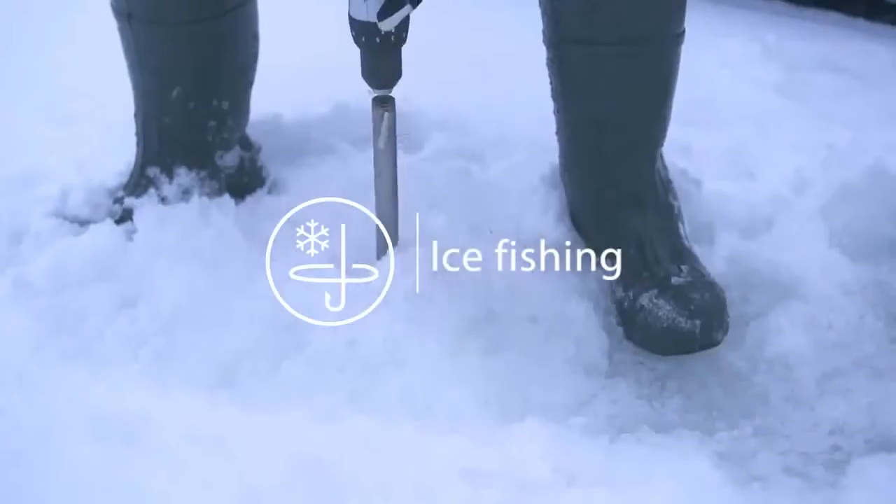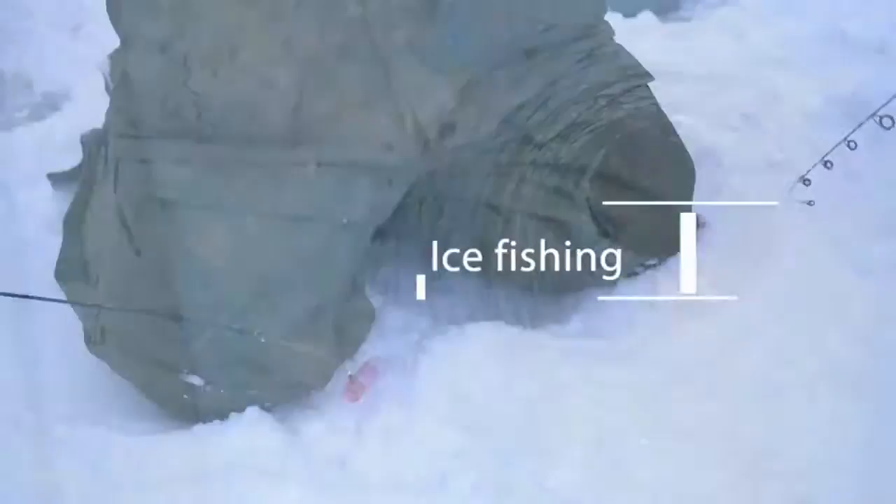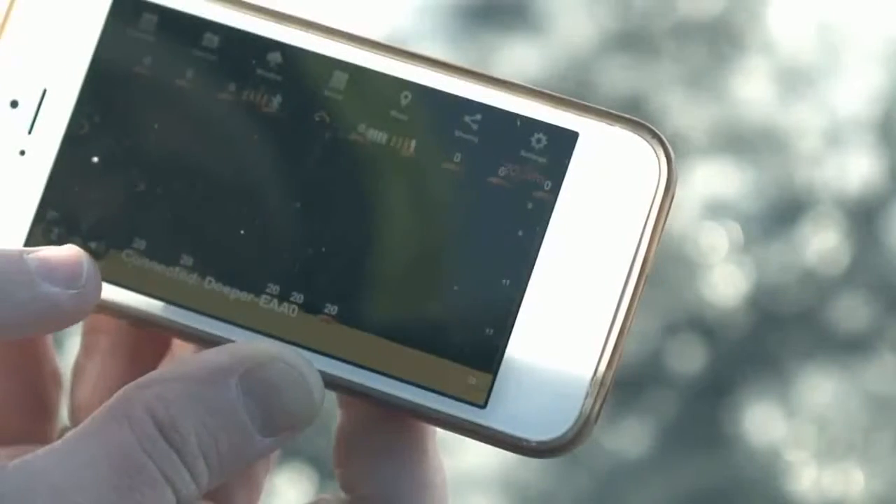Ice fishing: Drill a hole in the ice, drop Deeper into the water, and launch the application.